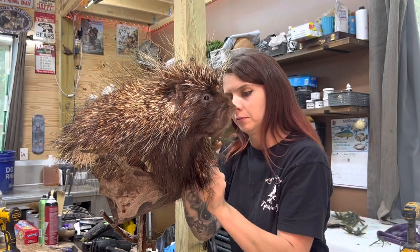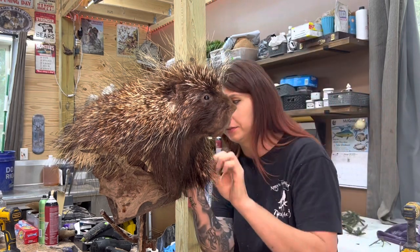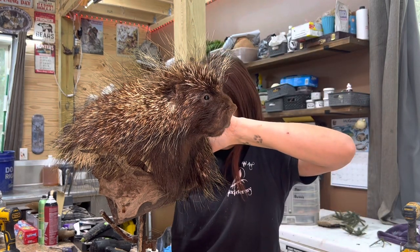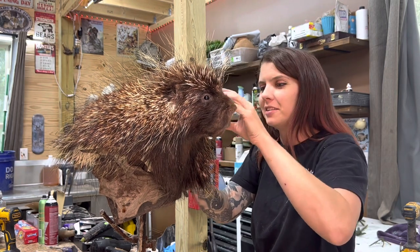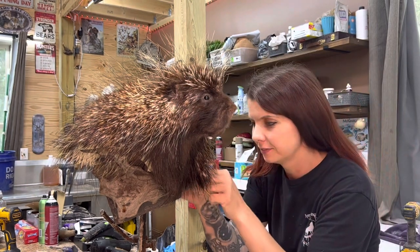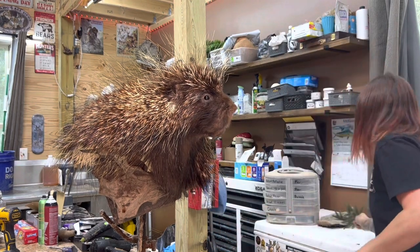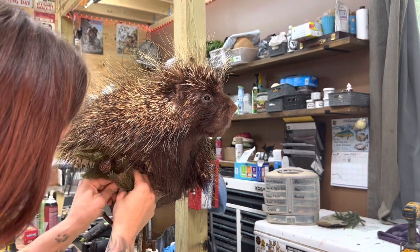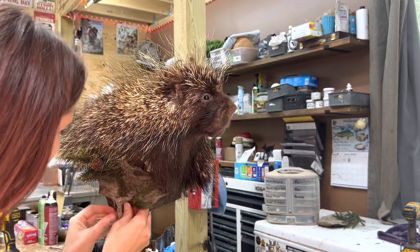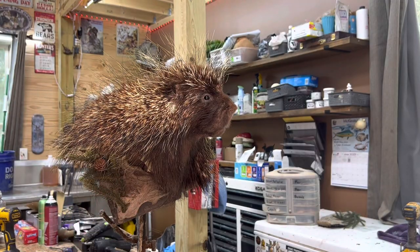Now I'm just adding some things to the scene. I like to put a little bit of artificial pine tree with porcupine scenes — I think it makes a nice contrast. So I drilled some holes and I'm just putting in some artificial pine. You'll see that in the finished mount. I might take a little moss as well and kind of blend that in.